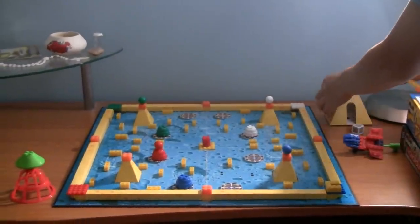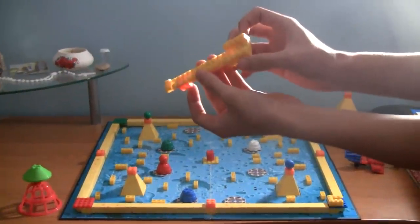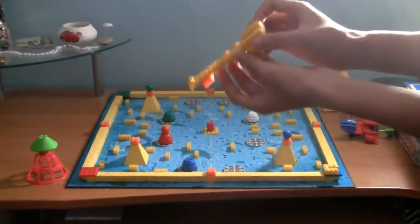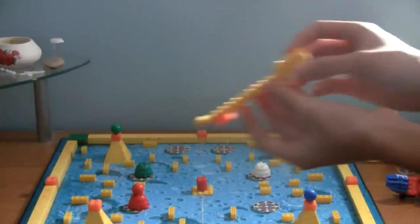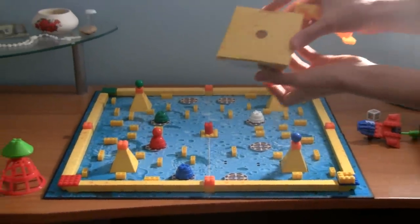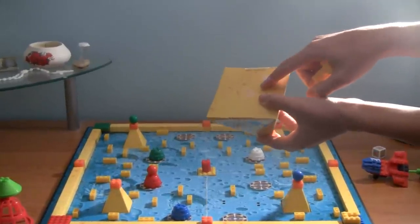And you saw before that I took out this long brick-looking piece. What it really is, is it's just a slide, or a guide, for your mouse to fall through cheese mountain. And as you can see, on the bottom of cheese mountain, there's a hole.